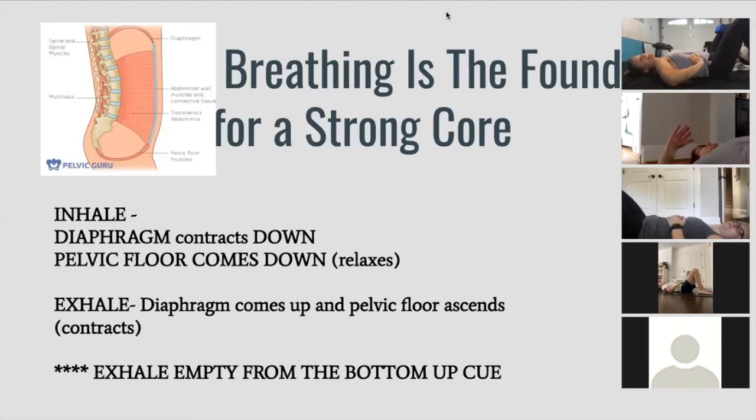You're going to get that exhale to be twice as long as your inhale. I want you to practice 10 to 20 repetitions of the breath a couple of times before I'm back in your inbox next week. See you soon.